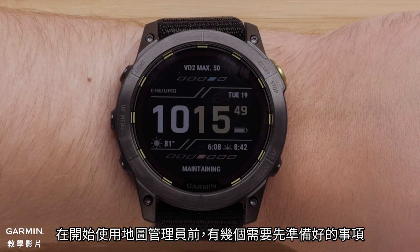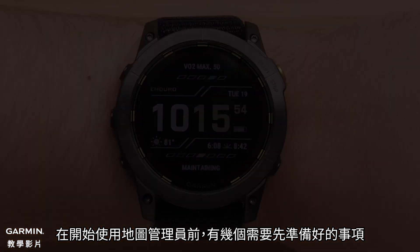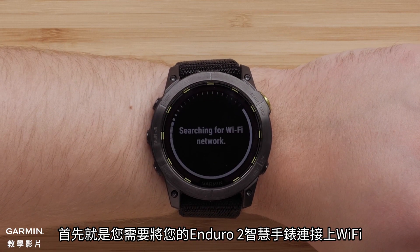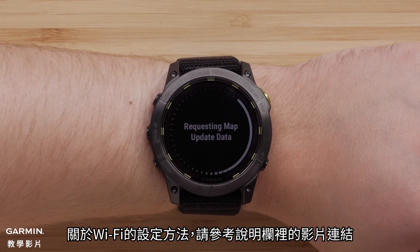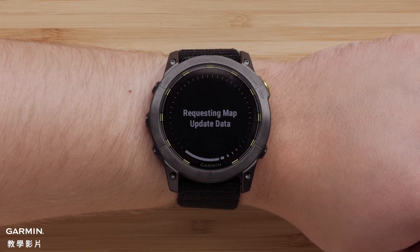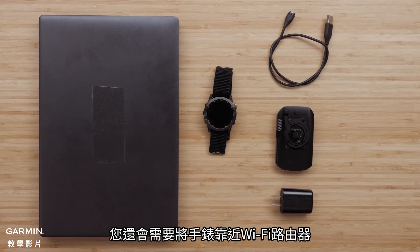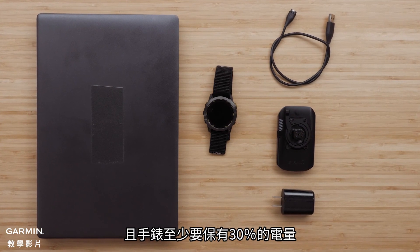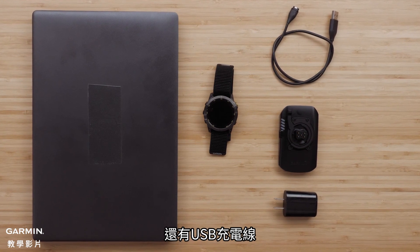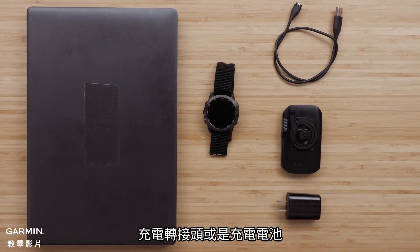Before we get started, there are a few requirements before you begin using Map Manager. First, we need to have a Wi-Fi connection set up on your Enduro 2 smartwatch. See our Wi-Fi setup video for help or see the link in the description. You will also need to be near a Wi-Fi router, have at least a 30% battery charge on your smartwatch, a USB charging cable, and either a computer, AC adapter, or battery bank.